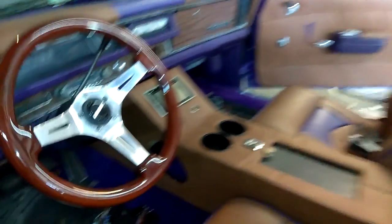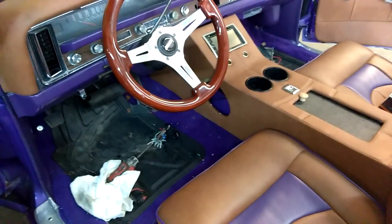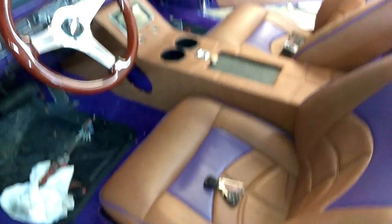Excuse the cars, cardboard scraps and everything else in here — we've been working. Put a simple alarm on the car.